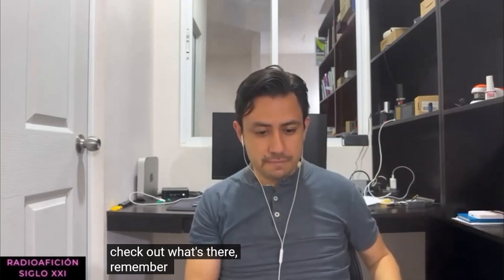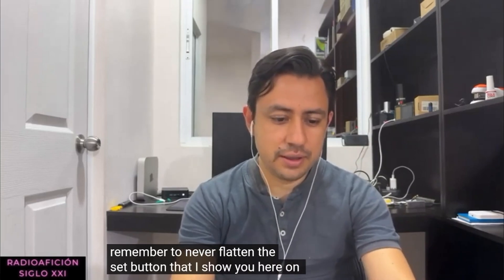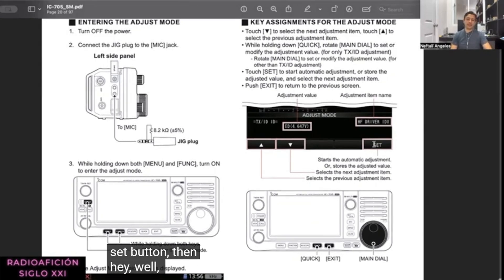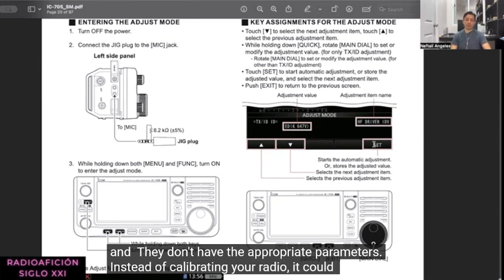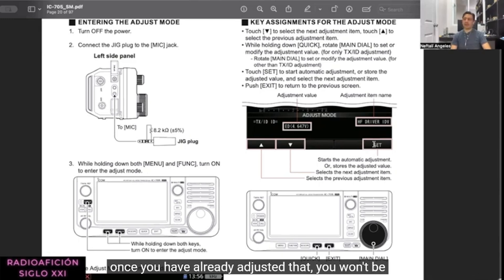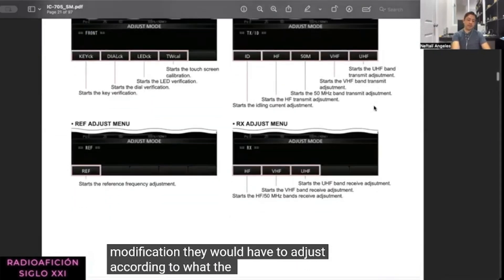Remember to never press the Set button that I show here on the screen. If you press this Set button and you don't have the instrumentation and appropriate parameters, instead of calibrating your radio it could deconfigure it. You should be careful because once you have adjusted something incorrectly, you won't be able to undo it - not even by changing the firmware.